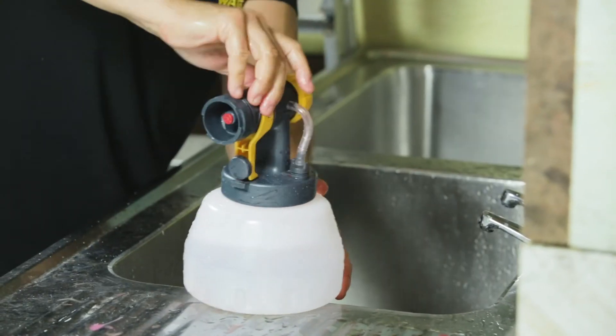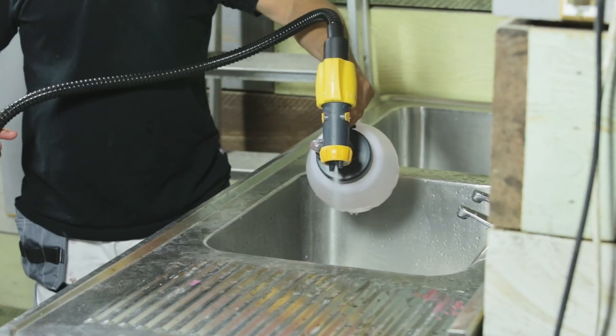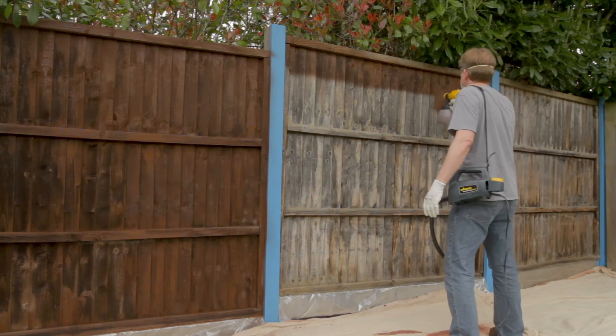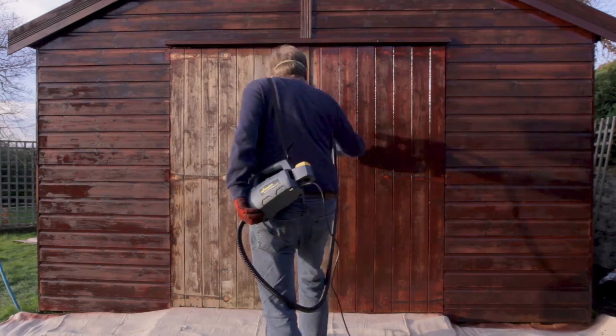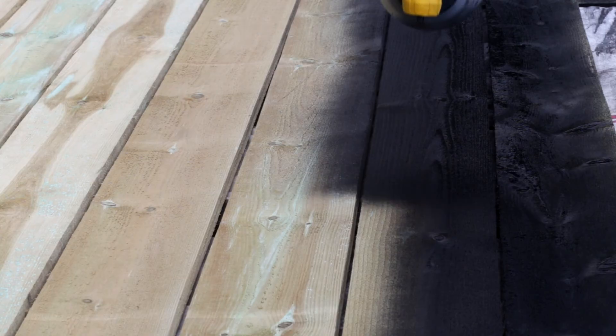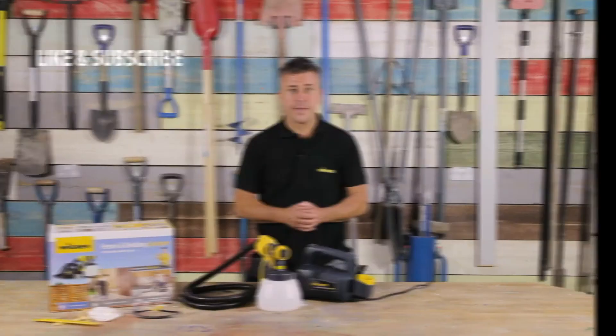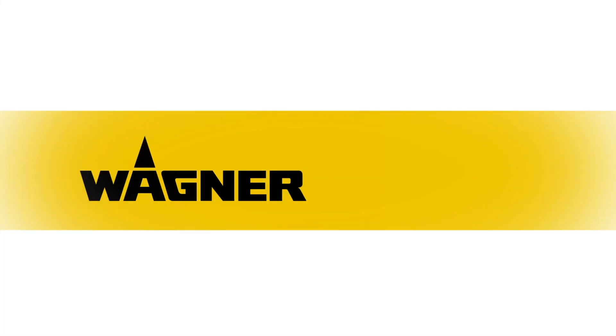Screw it nice and tight, then plug it back in again and spray all the clean water through the nozzle to make sure there is no paint left. Now if you've enjoyed this video, please hit the like button and don't forget to subscribe. I'll see you next time.